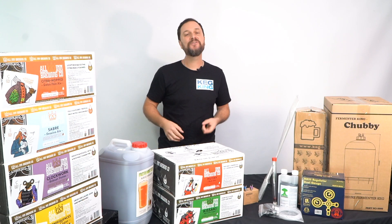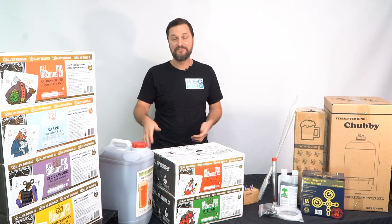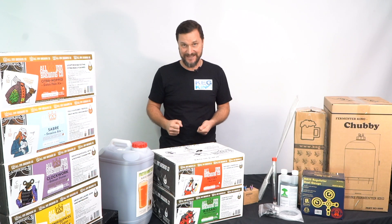If you can make a can of soup, if you can make top ramen, you can make your own delicious craft beers, and it's super easy to do with the new Keg King pressure ferment starter kit.